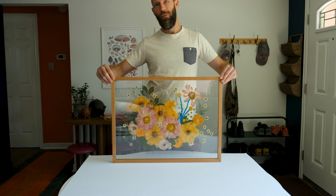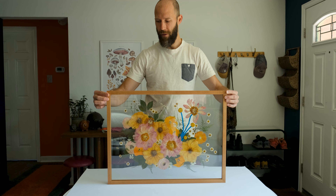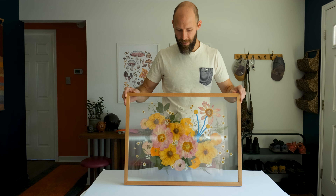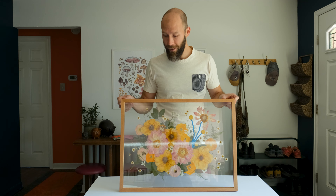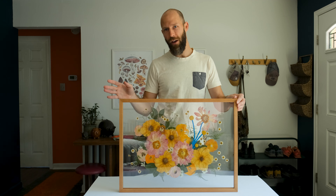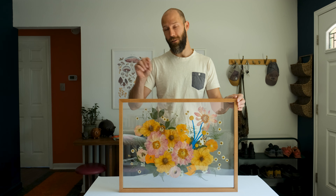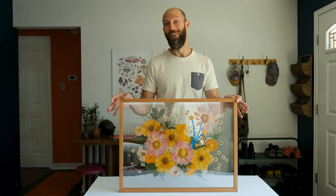There you go — there's the 18 by 24 all framed up. All the spacers are in, everything's in. That concludes the glass on glass framing tutorial. Hopefully you'll take away tidbits of this and modify it as you will. If you have questions just put them in the YouTube comments and I will get back to you. Thank you.